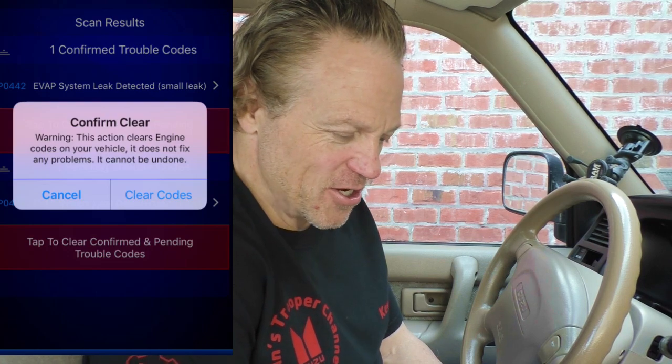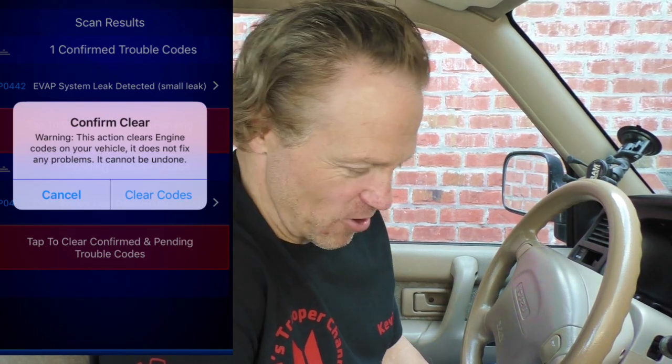I've taken off and reinstalled the gas cap and made it just a little more snug. Now we're going to go back to the codes and tap Clear Codes. It gives you a warning: clearing the codes on your vehicle does not fix any problems. So we clear the codes, turn the engine off, restart it — and the vehicle did not report any trouble codes at this time.